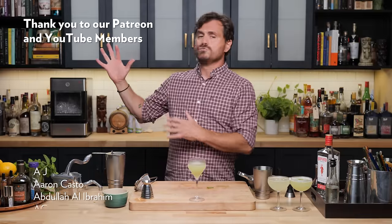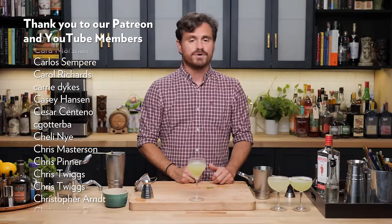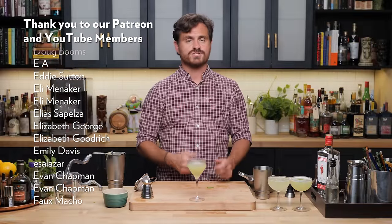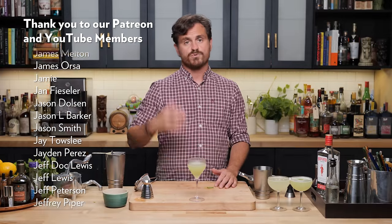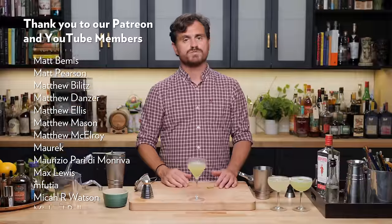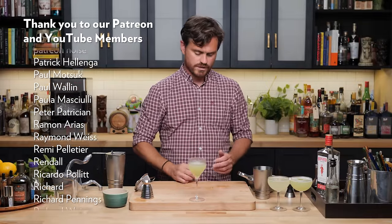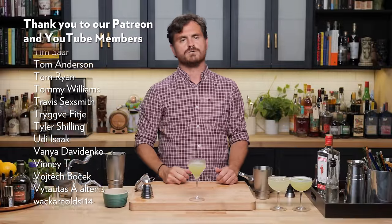If you like this channel, hit like and subscribe. I want to thank our patrons and YouTube members — these are the people that make this channel possible. Everything we do is supported by you, and we thank you from the bottom of our hearts. Check us out at theeducatedbarfly.com for articles, merch, and a virtual bottle program. If you want to become a patron or YouTube member, that would be really awesome — you'd be part of the 1% club. And let's not forget the garnish! There you go.